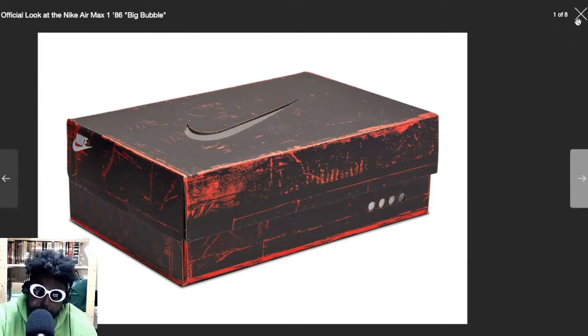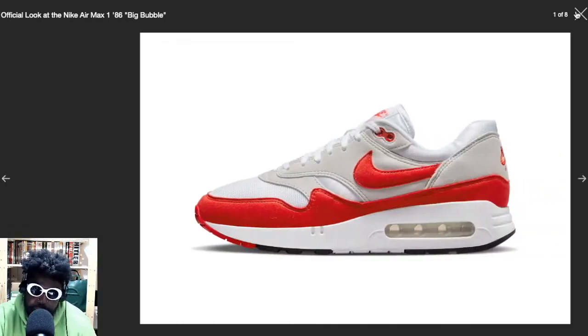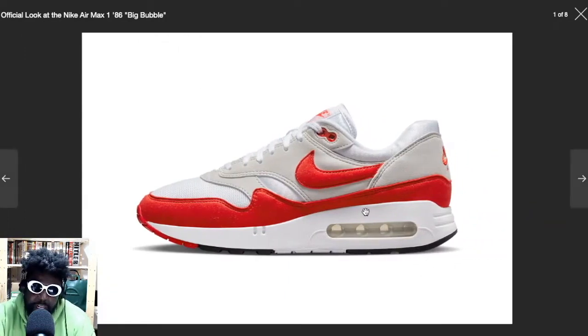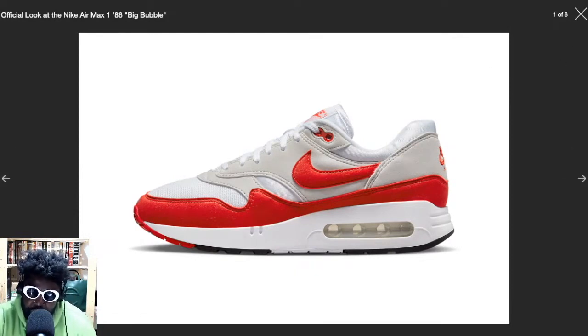Air Max Big Bubbles look absolutely incredible. They're out now. Not really much more to say about them — they look beautiful, absolutely buttery and amazing. The shape is great, the exposed bubble is awesome. I hope this means that going forward we'll see more of this big, gigantic XXL bubble on more Air Max models, because now they have the technology and expertise to make sure these don't pop or burst anymore going forward.